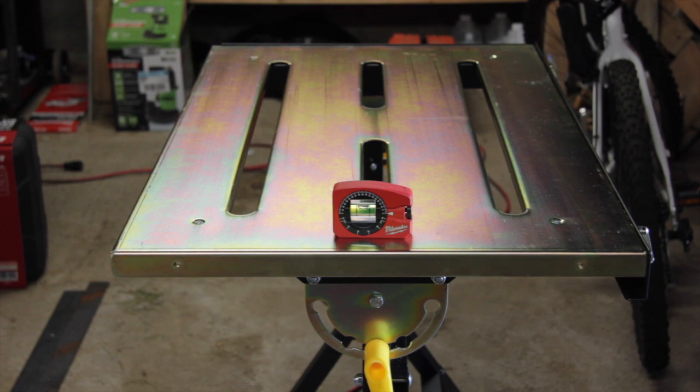Hi, this is Joe and welcome back to the shop. This video we're going to take a look at the Harbor Freight welding table. This table retails right around $70. I have my concerns about how accurate this table is, so let's do some checking with the level and see what we come up with.